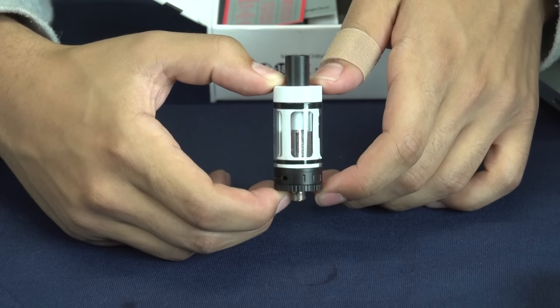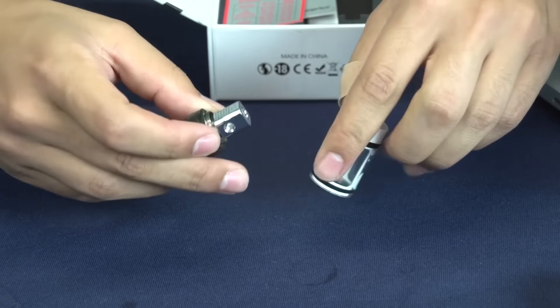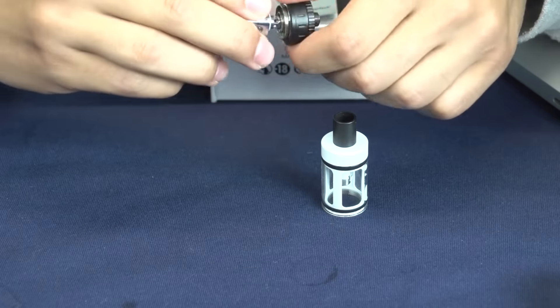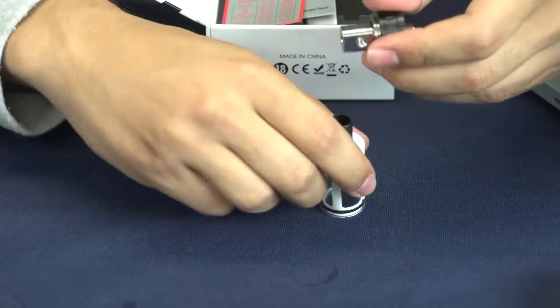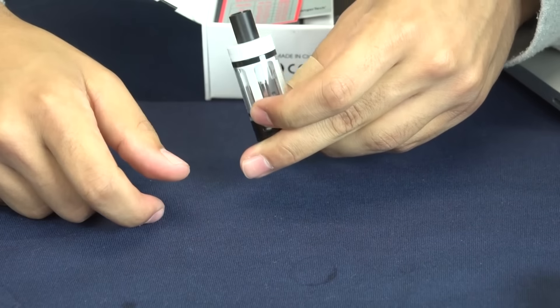I'm going to go ahead and show you how to replace your coil. You're just going to unscrew the base, then unscrew your coil. You can grab your new one and put it back in. And you are good to go.